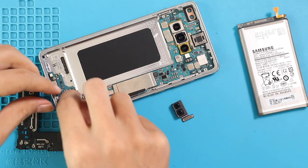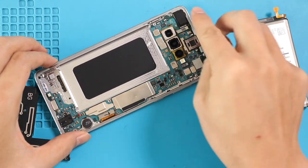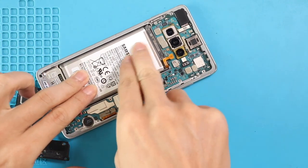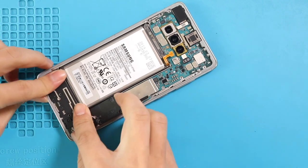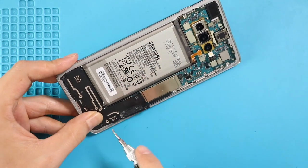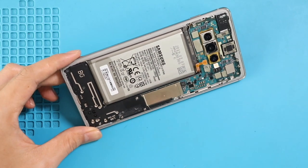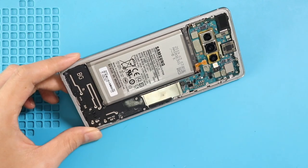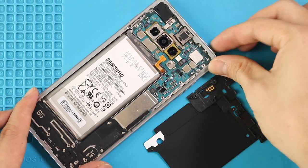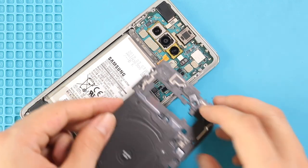Next, secure the headphone jack. Next, secure the front camera. Next, place the battery with adhesive. Next, place the bottom bracket by adding seven screws. Next, insert the SIM tray and secure the battery connector. Next, place the board frame with the wireless coil by adding nine screws.